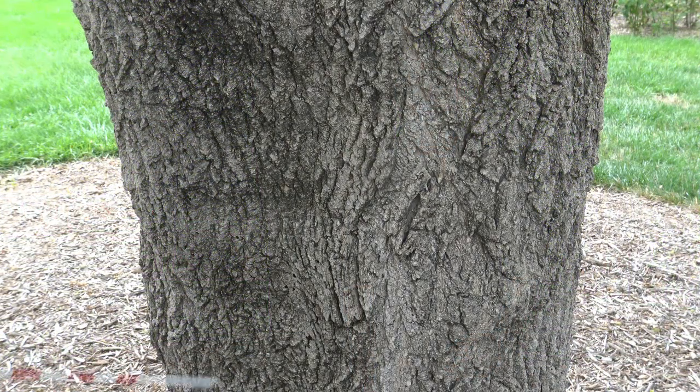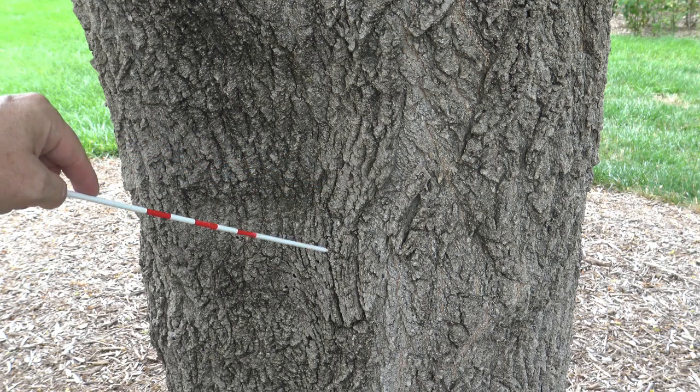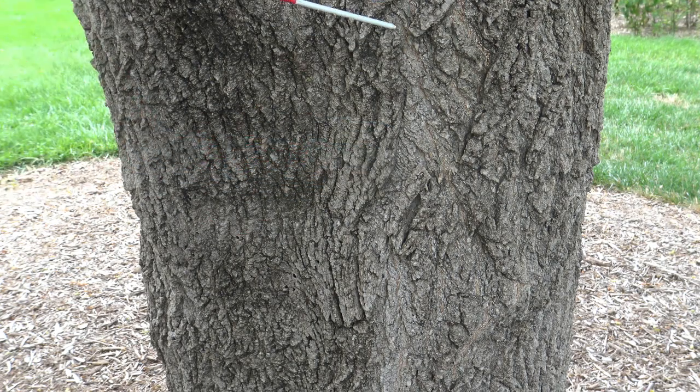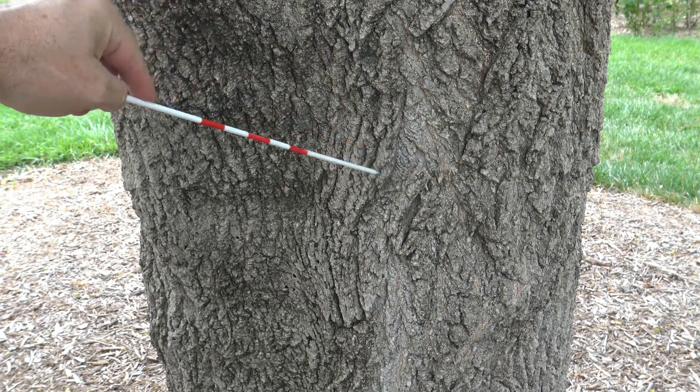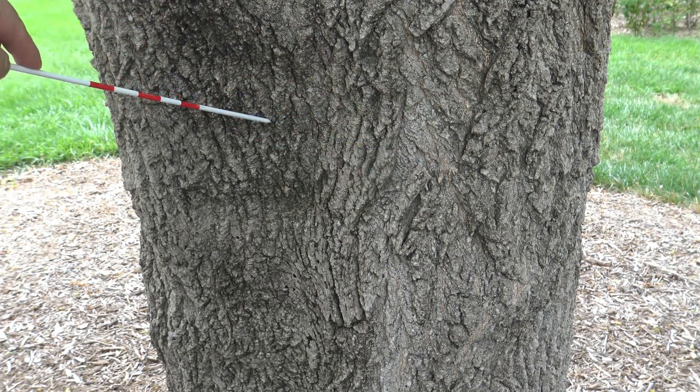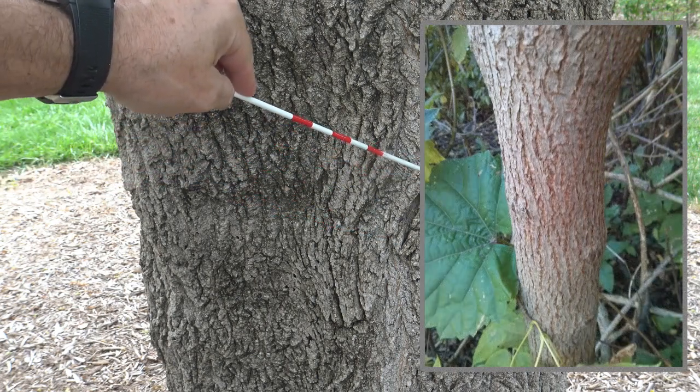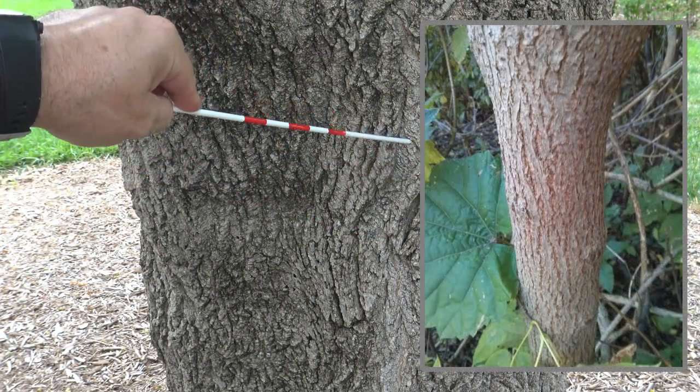The older bark on Box Elder has irregular patterns and furrows, ridges not particularly deep, and it has sort of an ashen gray color that maybe darkens up. Younger bark might have a little bit of orange, which you can see a little bit here, and will be smoother with less furrows or ridges.